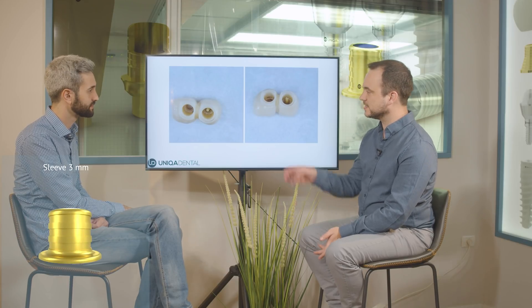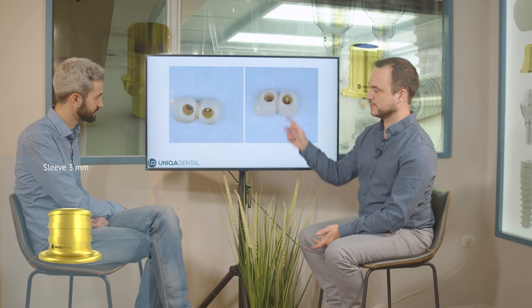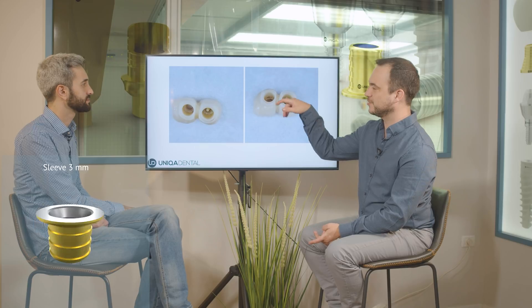They just detached from the sleeves. The cement stayed on the sleeves. You can see that you don't have any residues of cement. You have the composite material that closes the hole, but the sleeves just detached — the crowns just fell down.